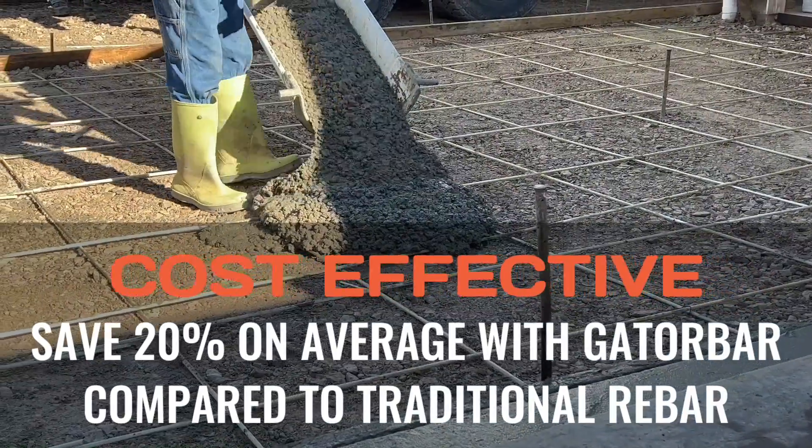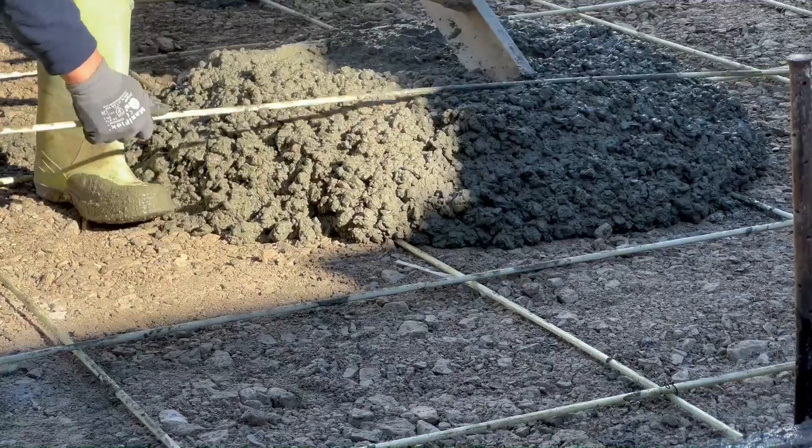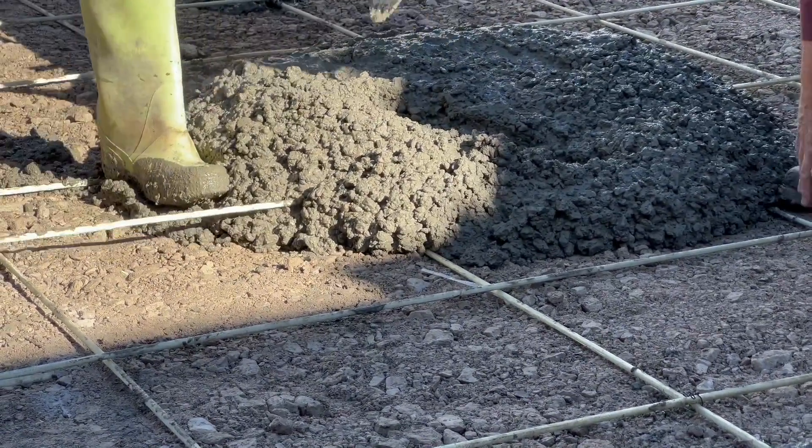Gator Bar is cheaper than steel and offers stable and consistent pricing. On average you can plan to save about 20% by switching from traditional rebar to Gator Bar.